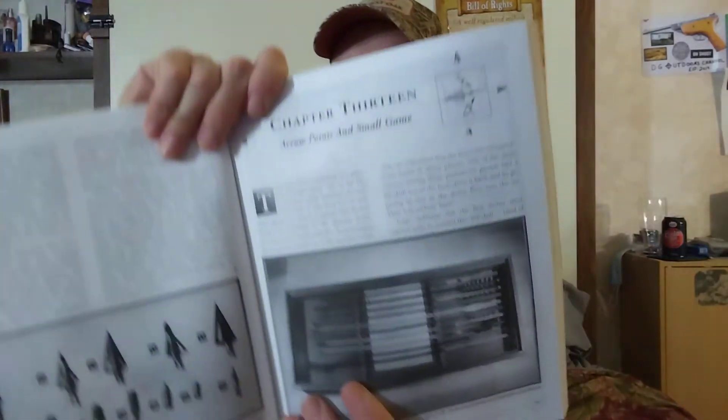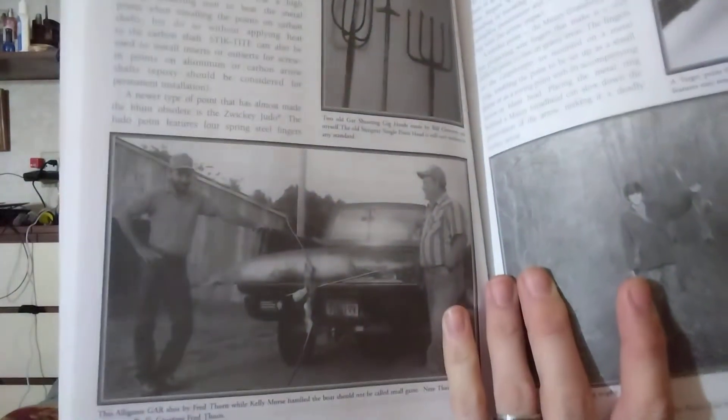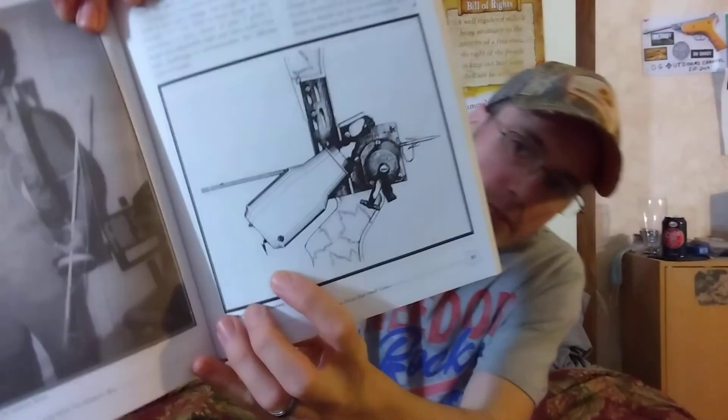It covers arrow history and arrow points for small game — hunting squirrels and rabbits — going through different types of small game heads. Then bowfishing — it goes all the way through bowfishing with a big fish picture and bowfishing setups, which is still pretty cool if you're into that kind of thing.